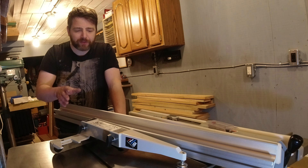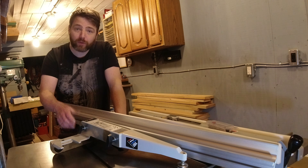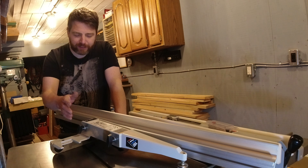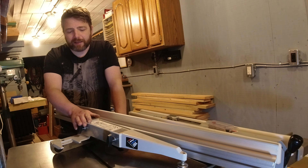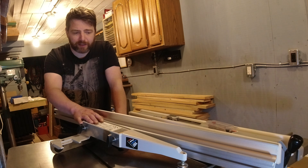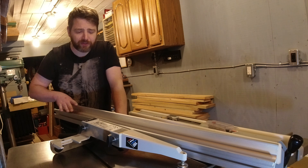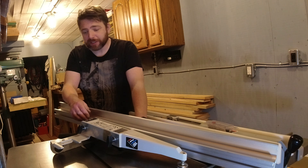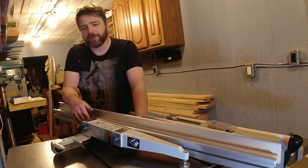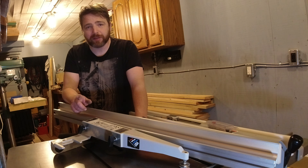Someone can correct me if I'm wrong, but you can't just order a new one. There are enough of these sitting around that you can find some really nice ones or refurbish one. I found this one in fantastic condition, and honestly, even though the shipping was $100, I was happy to pay it just to get this unit. There are a lot of things to love about this fence, and a couple of downsides too — I'll cover that in a different video.